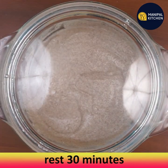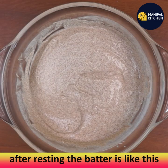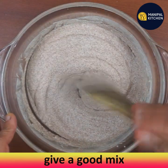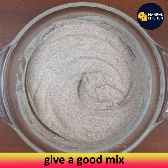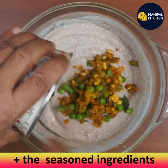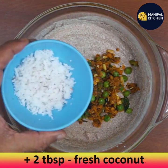Rest the batter for 30 minutes. After resting with the suji, check the consistency — the dough looks a bit thick, so give it a good mix. Then add all the seasoned tempering ingredients that were transferred to a bowl.